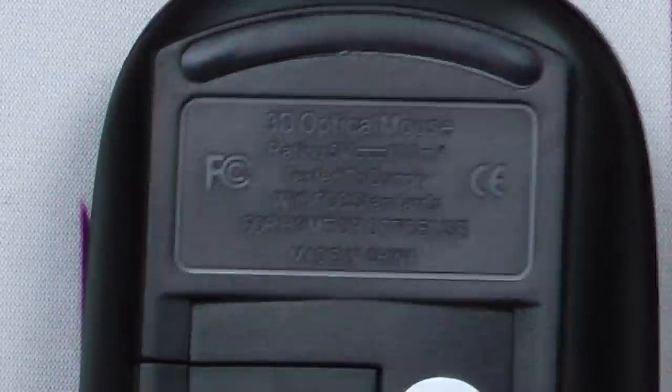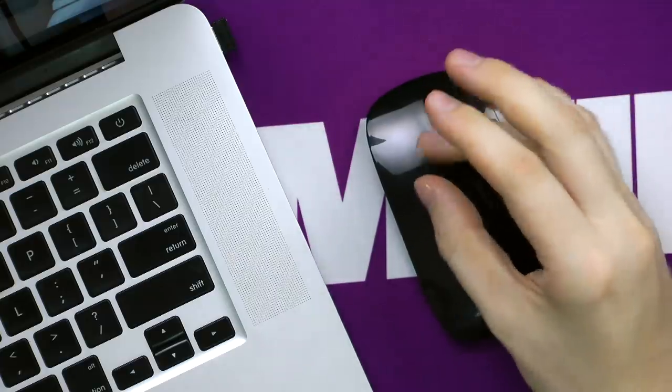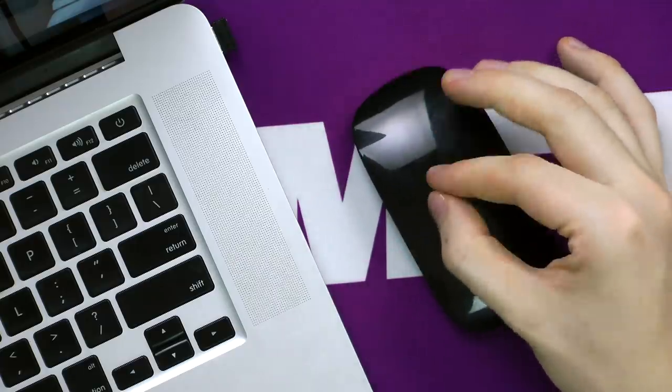I guess the scrolling they're talking about must be in the Z dimension. Because how foolish of me — this is a 3D mouse. Oh, there we go, now it's working. Any pinching? No, no pinching. No tapping. Nothing. Just the scrolling.